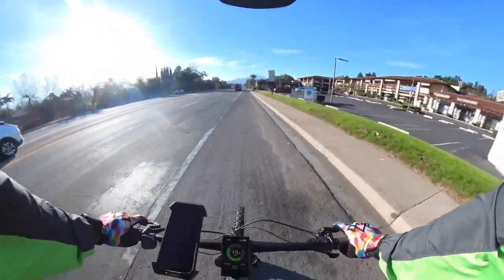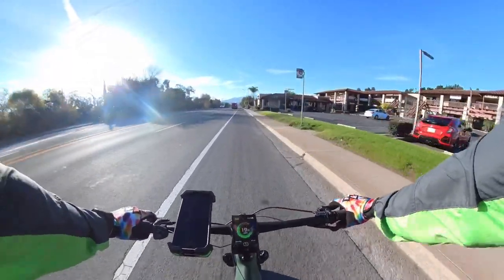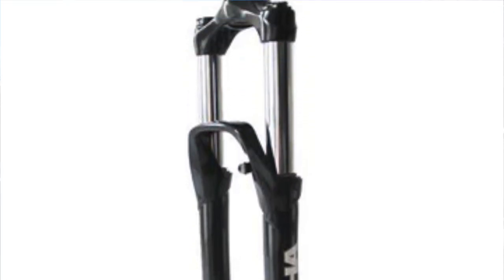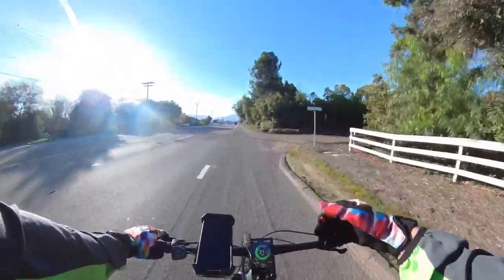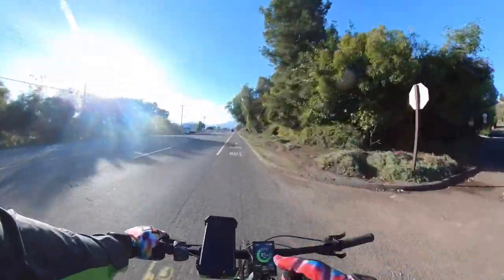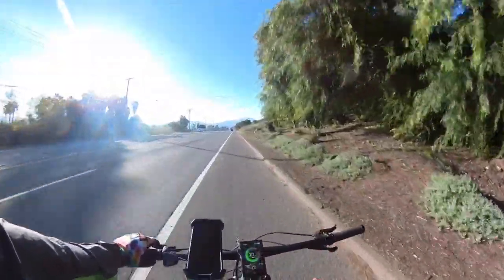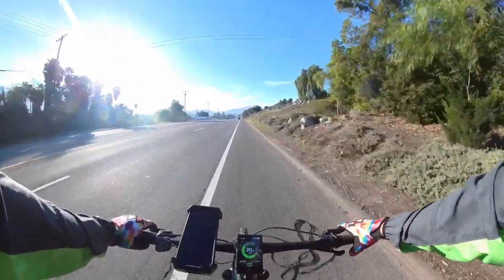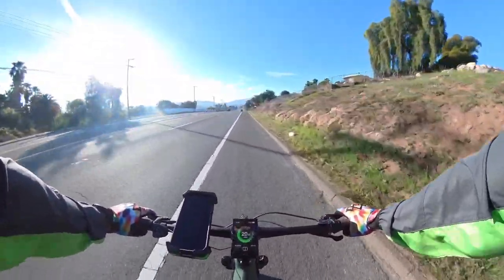Another thing that is actually better than I was expecting is the fork. It's not an amazing fork, but for its intended purpose it works very well. It is a coil fork, but it's very well dampened. I like the way it rides — for riding on the road or for very light trails this would be really good. I'm going to test it on a trail to figure it out, but on the street I'm a big fan.